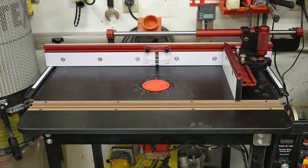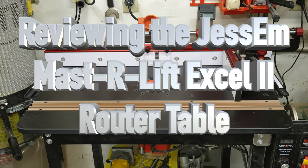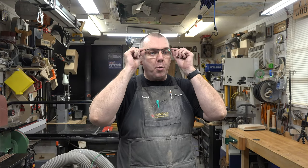Hey guys, welcome back. This week's show is a review of the Jessam MasterLift Excel 2 router table. It's been some time since I purchased this router table and I've had some time to put it through its paces. A lot of you have been asking about it, so this review will cover not only the MasterLift 2 and the table, but also the digital readout, the miter slide, and the Powertech Jessam router motor. We've got a lot to cover, so let's head over to the router table.